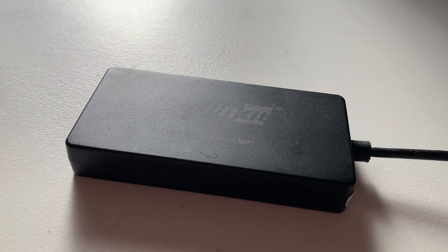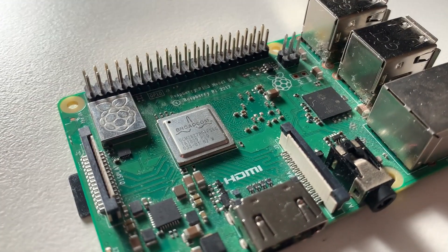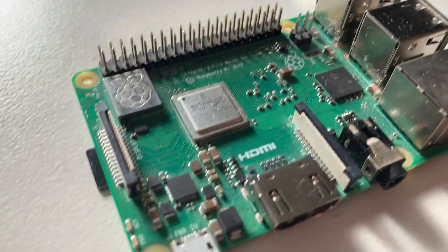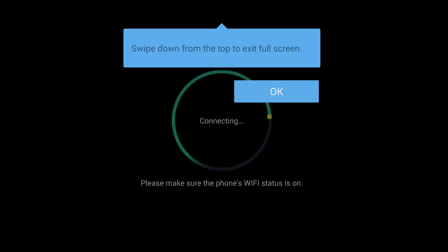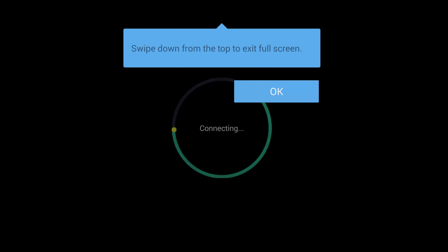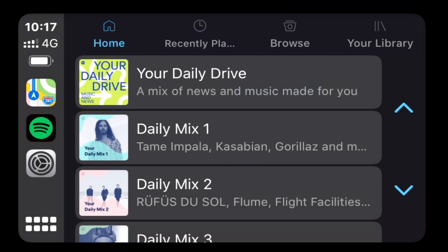Overall I got the CarPlay dongle working with the Raspberry Pi but I found the experience not to be acceptable for use on a day-to-day basis. The Raspberry Pi Android image ran well but the application for the dongle was not stable, and even after the fixes was slow and caused the device to crash at times. I also tried this on other Android devices and had the exact same problem, so I would not recommend buying this device and I'm going to be returning mine.